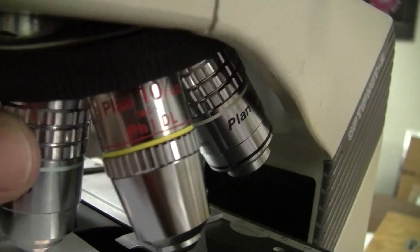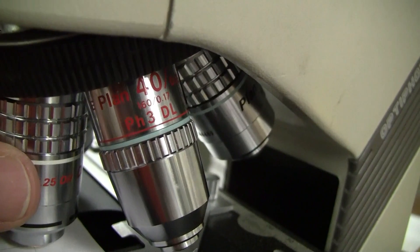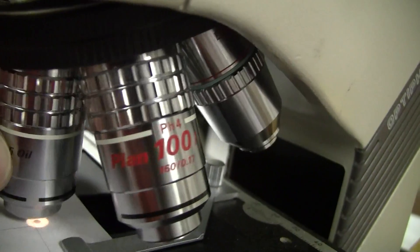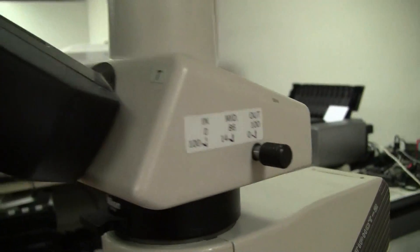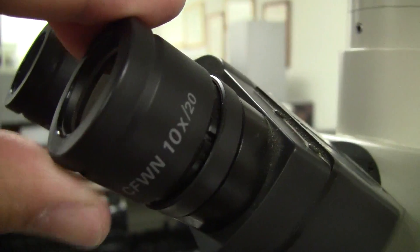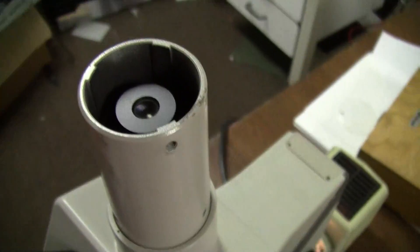Walking through the objectives. The eyepieces. The top mount.